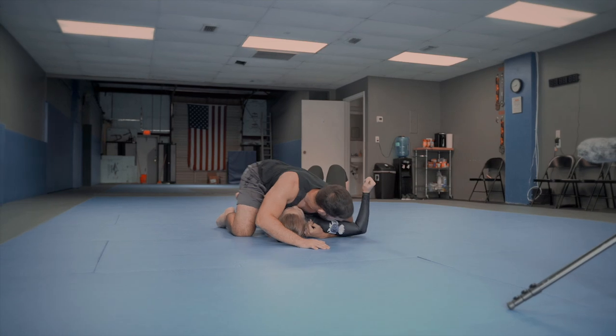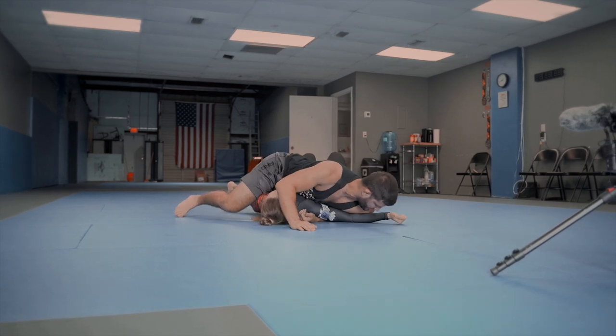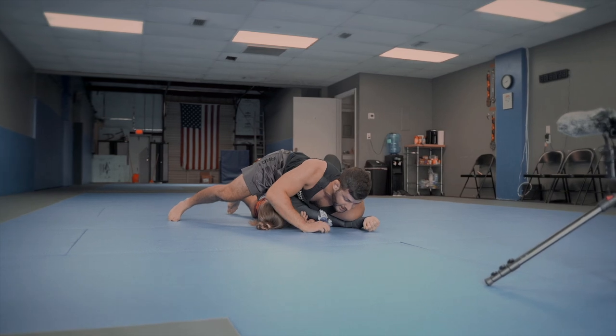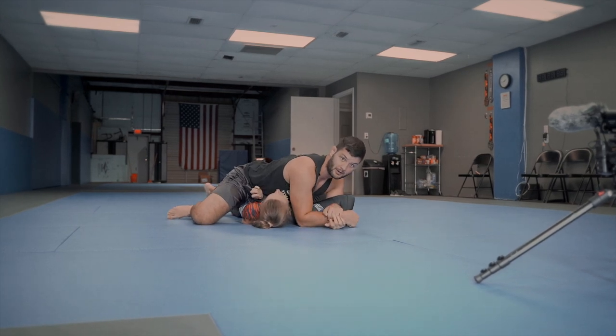If I'm a little lower and I go on the bicep, she's got a lot more mobility. But if I go a little bit higher just on the elbow, it's a little bit more difficult. And now because her arm is facing this way, I can trap it right here, punch through, and now I've got my Americana.